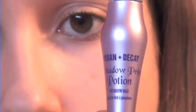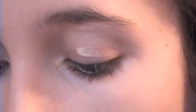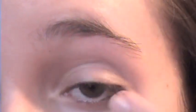Like always, we are going to start by priming our eyes. I'm using Urban Decay Primer Potion. We're just going to take that and put it on our lid and under too, because shadow's going down there. Rub that in — try not to pull too hard on your eyelid.